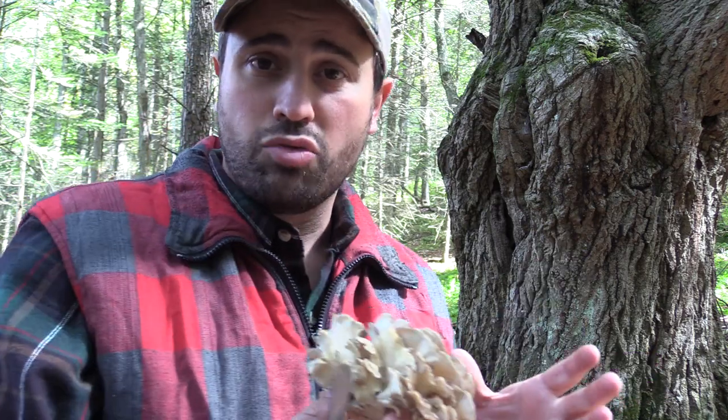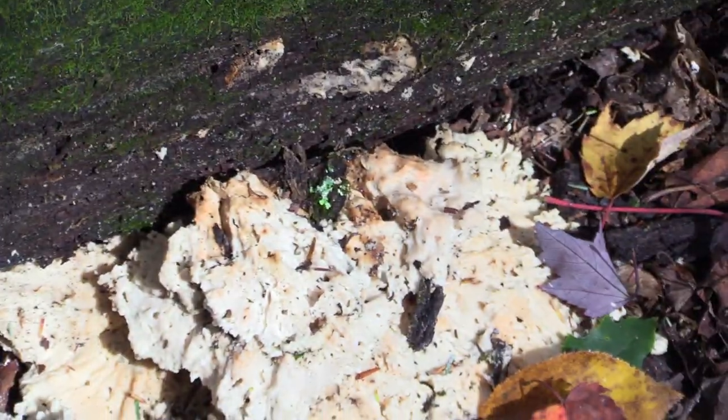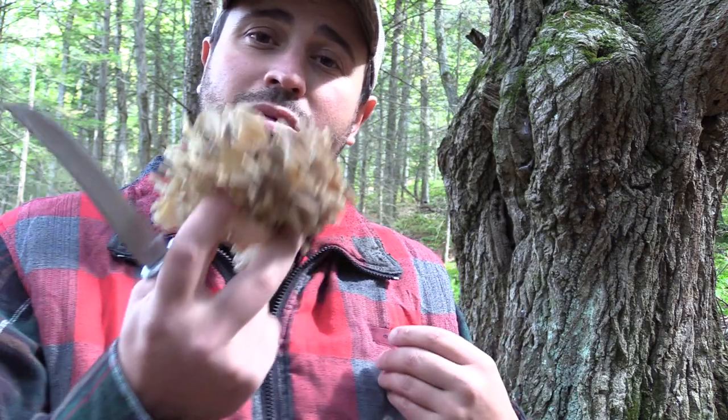Every year I get bigger and bigger clumps because I'm shaking the spores around. We also have chicken of the woods mushroom growing all around here for the first year — we didn't plant it. So we're getting two types of mushrooms, both edible. I'm not crazy about the chicken of the woods — I find them more of a woody mushroom. The chicken of the woods has a lot of anti-inflammatories, while the hen of the woods has more cancer-fighting properties. I prefer these.